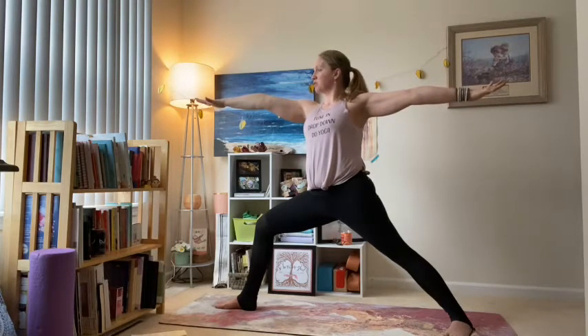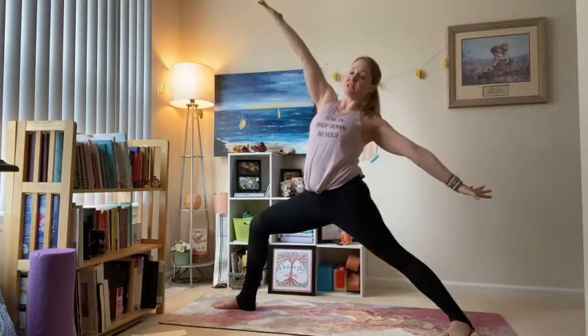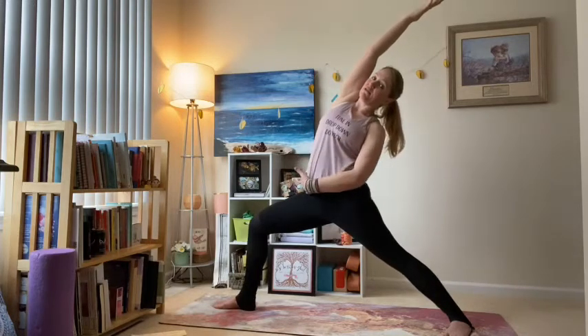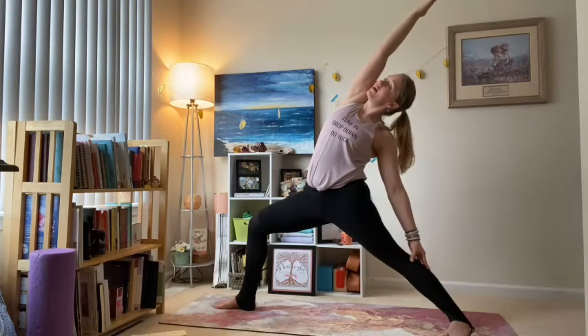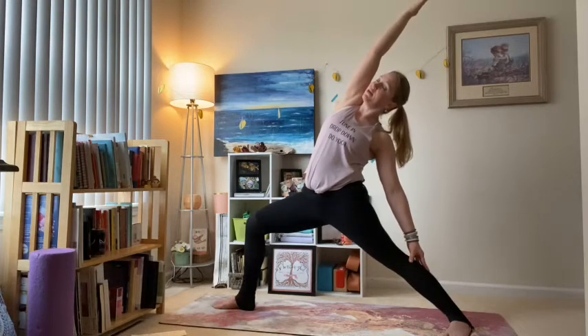Right into that reverse warrior — turn your right palm to face up, keep that low body still, and just hinge back so all that length comes down the right ribs, left hand sliding down. Turn your gaze up, or whatever feels best on your neck; just keep that bend in your front knee.